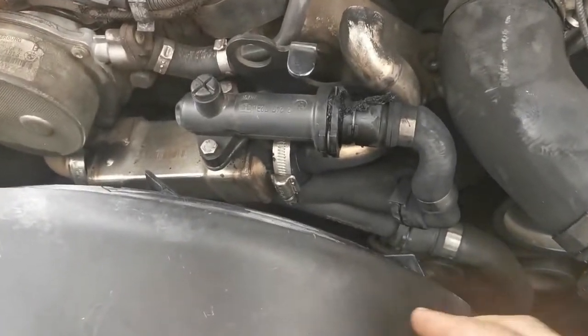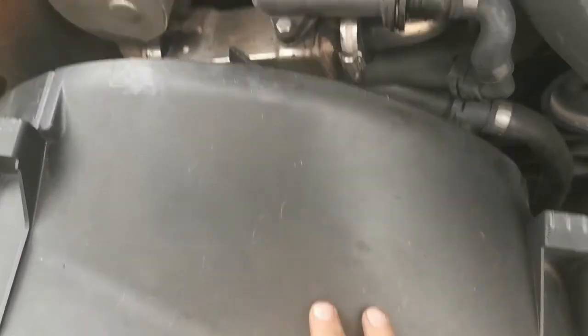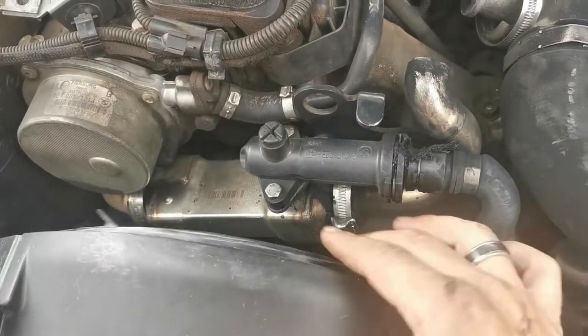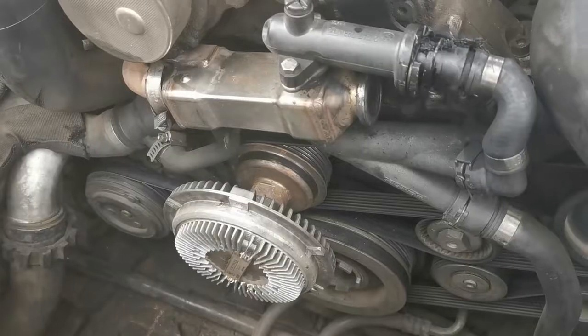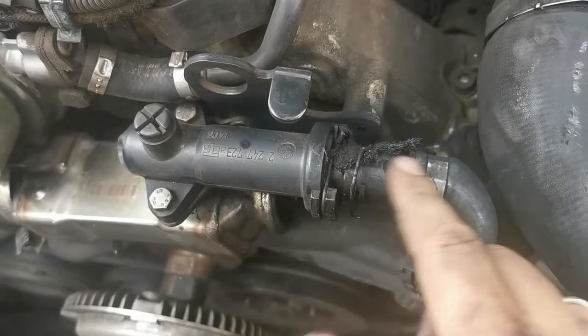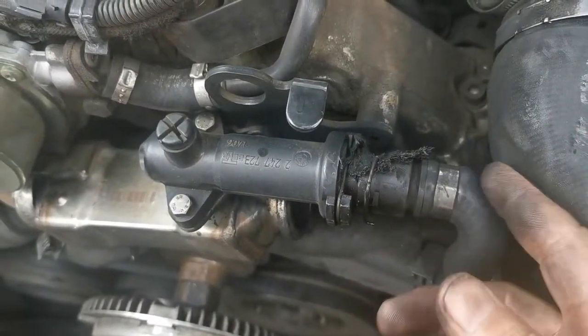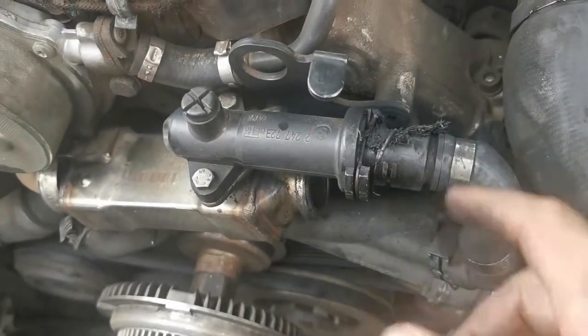Unfortunately, to get to that clamp I have to remove the entire scoop and fan again just to get the clamp loose. At this point I actually thought I would have to remove the thermostat, but luckily I didn't need to, because the melting only happened on the hose pipe side and not so much on the thermostat side.